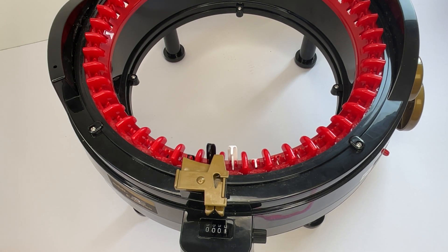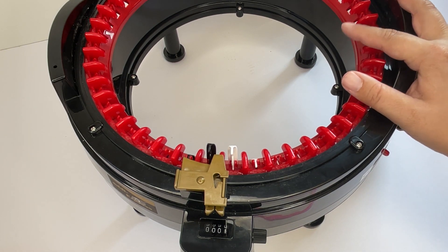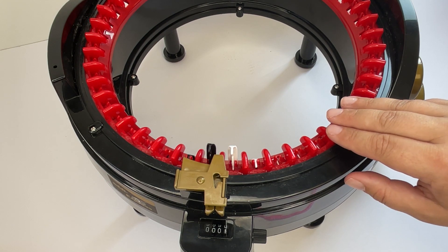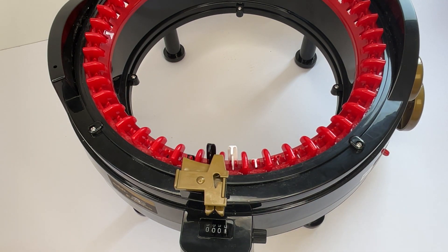Hi everyone, today I want to show you how to cast on a circular knitting machine. The brand I'm using is an Addi, but this works for any circular knitting machine if you're wanting to do a basic cinch cast on. This is the method that I would recommend.